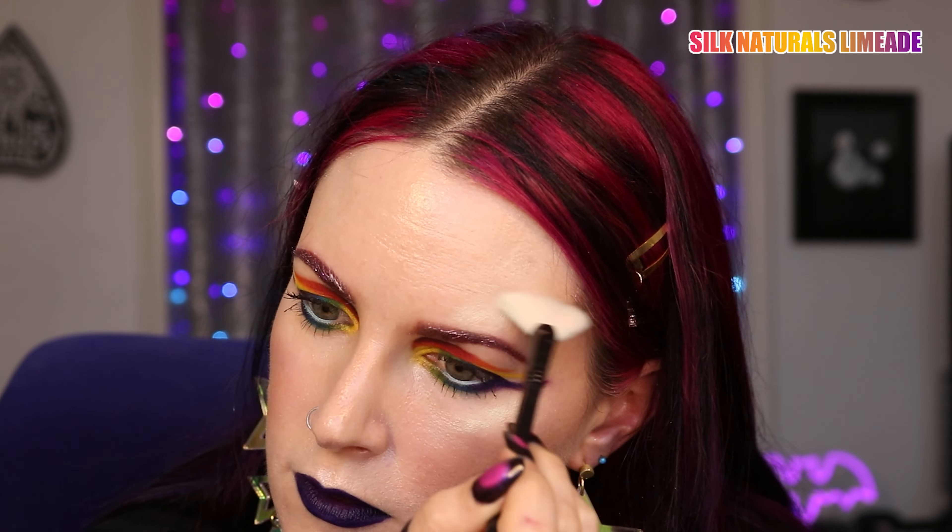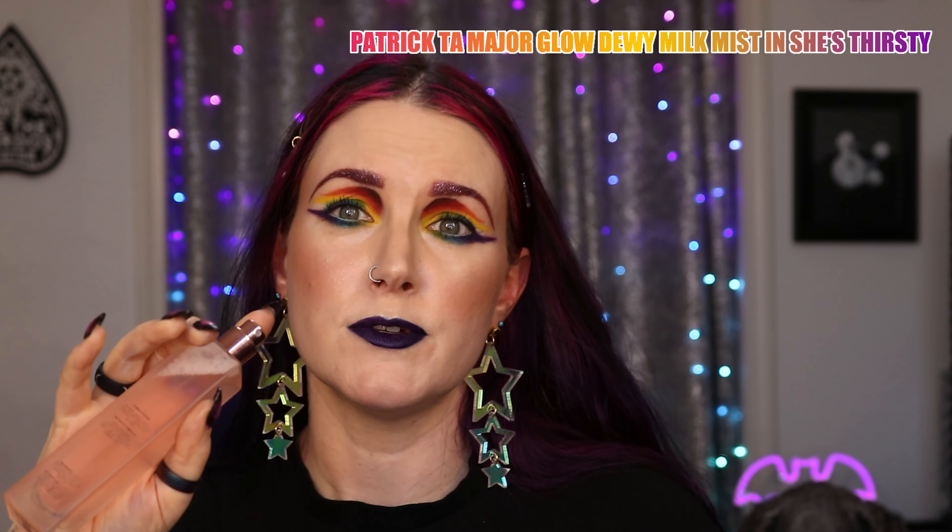For my blush, I'm going to apply ColourPop Matchmaker — this is like a warm beige with gold shimmer. I've been trying to change up my blush placement to find something more flattering for my face shape, and one of my friends suggested trying more straight across and bringing it more towards the center, so I've been working on that. I'm wearing every color of the rainbow today, but for my highlighter I'm going to use Silk Naturals Limeade, which is a beautiful iridescent green, using the Sigma Samantha Ravendahl Highlighter Brush. Then I'm going to use my Silk Naturals Meld Powder in Light all over my face, and spritz with the Patrick Ta She's Thirsty Dewy Spray.